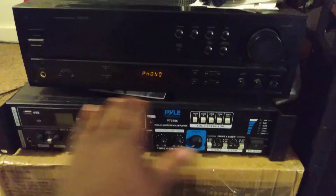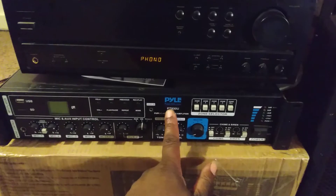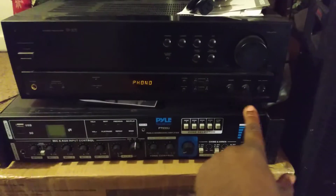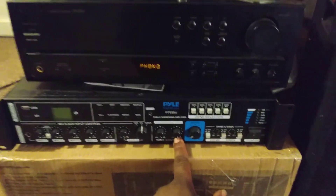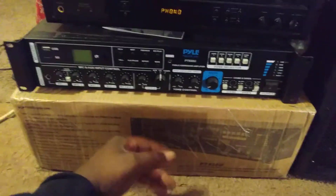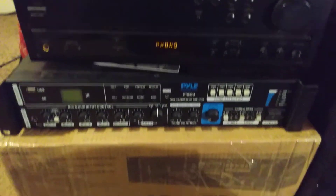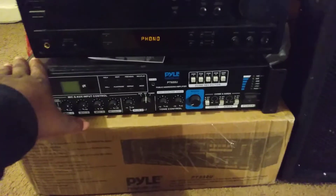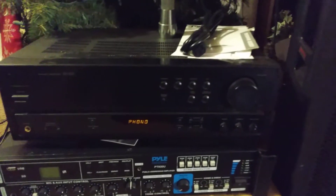Down here is one I recently bought about two months ago — this is the Power 19 BT 930. I ordered this one on Amazon; I think it was two hundred and some dollars. Here's the box right here. That Pioneer over there is actually not hooked up right now.